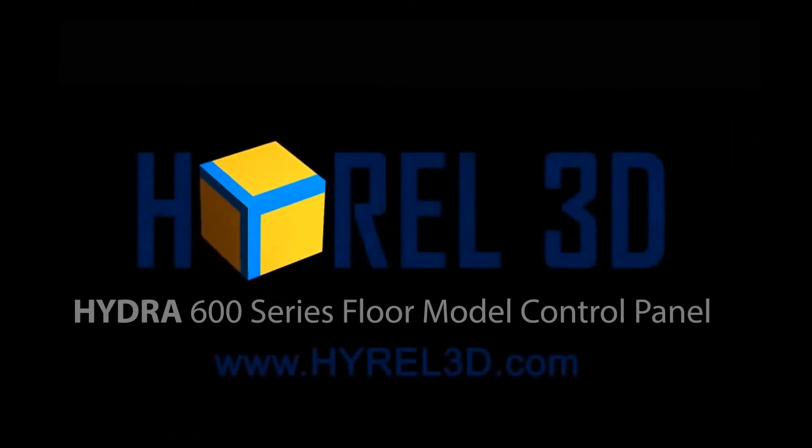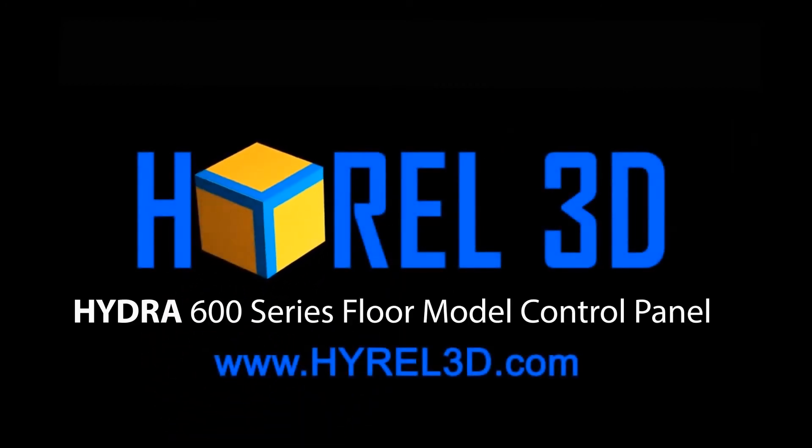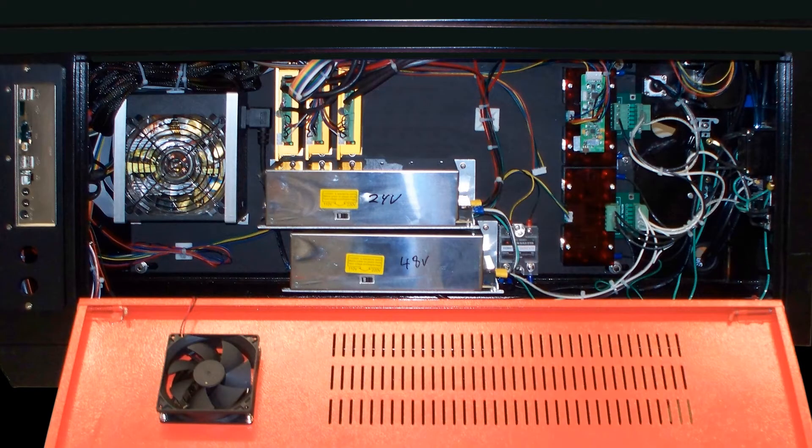We're going to give you an overview of the controls area of your Hydra 600 series floor model printer. On the right side of your 600 series is an access door to the controls area.